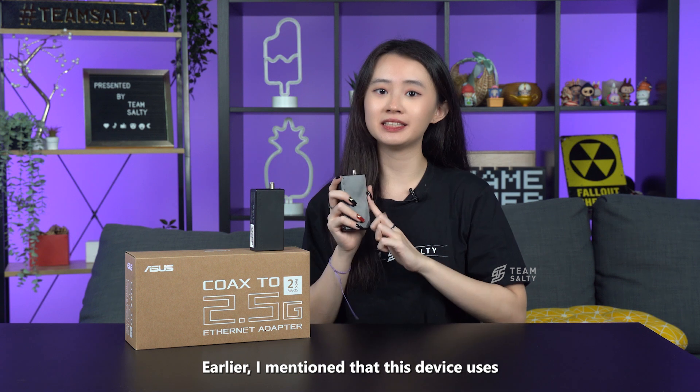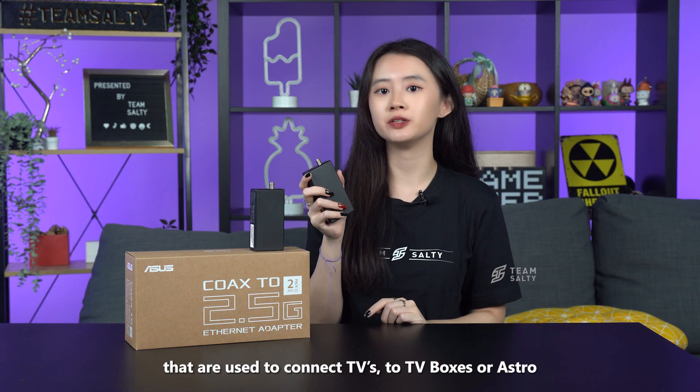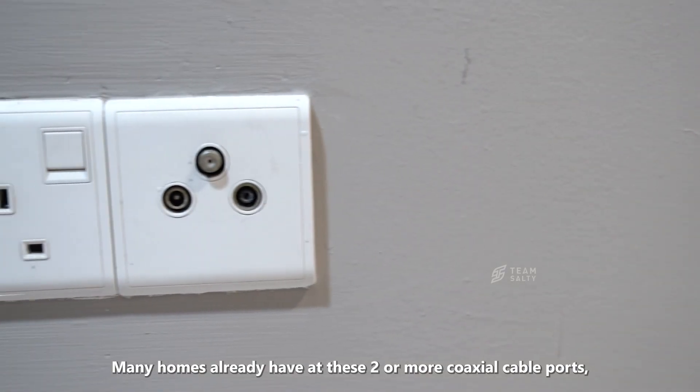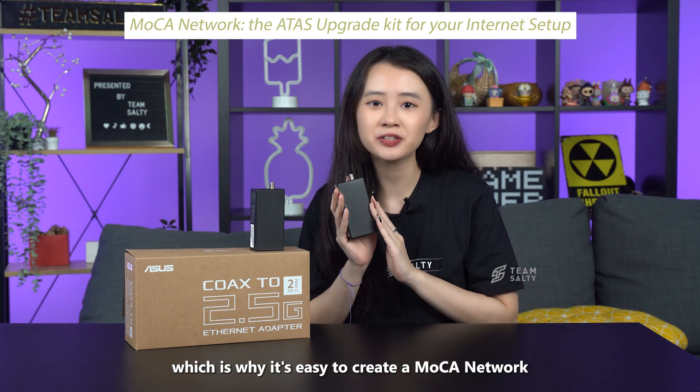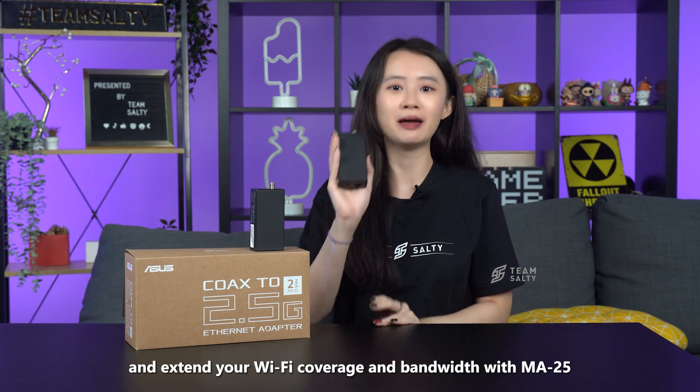Earlier, I mentioned that this device uses pre-existing coaxial wiring in our homes. Coaxial cables are the wires used to connect TVs to TV boxes or Astro. Many homes already have at least two or more coaxial cable ports, which is why it's easy to create a MoCA network and extend your Wi-Fi coverage and bandwidth with the MA25.